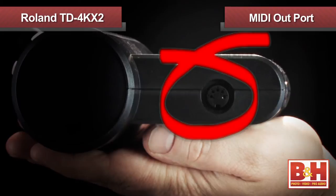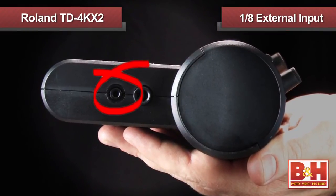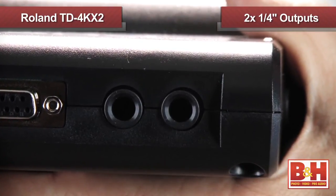Now, of course, there are a lot more kits in the TD-4 module — we simply don't have time to go through them all today. The TD-4 module also has a MIDI out port, so you can use the TD-4KX2 kit to trigger external instruments like samplers and sound modules. There's also an eighth-inch mini input so you can plug in an external source like an MP3 player and jam along with your favorite tracks. In addition, there's a headphone jack for private practicing and two quarter-inch outs so you can plug into monitors or a PA.